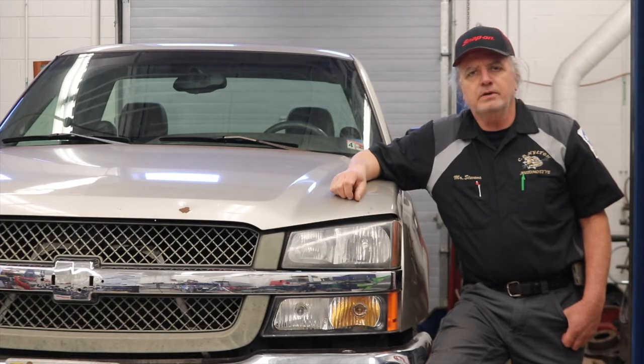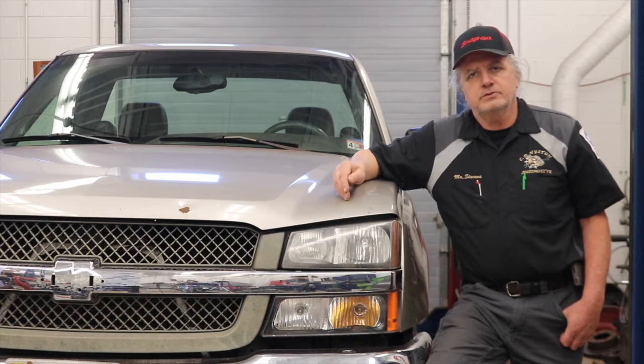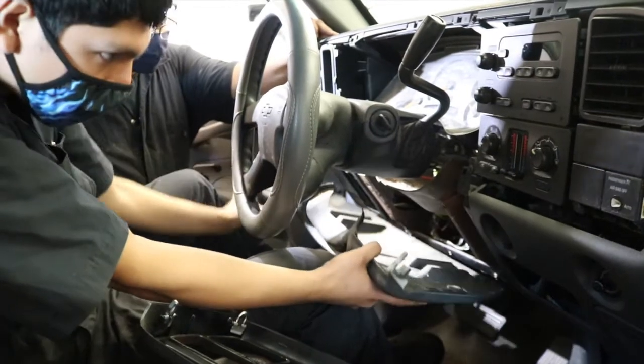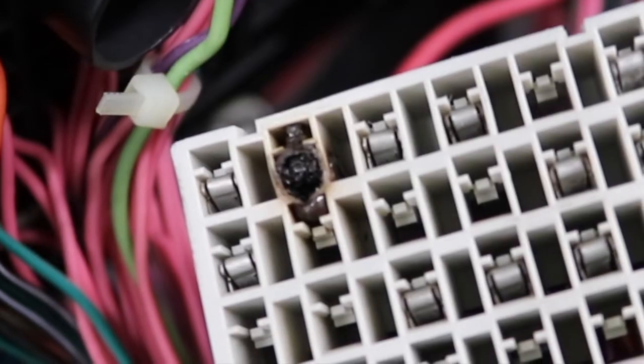We brought this truck in a couple of weeks ago, and if you recall, Mr. Freeman stopped by one night to help us diagnose it. The original complaint was an upshift issue from second to third gear, as well as an intermittent no crank. Both happened at the same time so we assumed they were related, and we found out that they were. The power feed wire that feeds the ignition switch from the fuse box was burned up, so the students took care of that, and that in turn took care of the shifting problem.